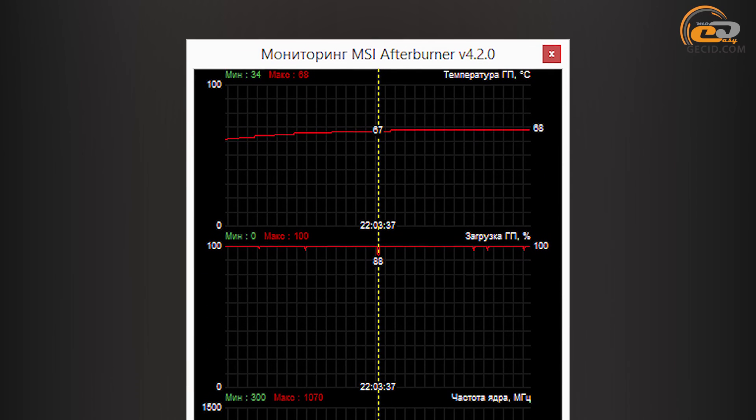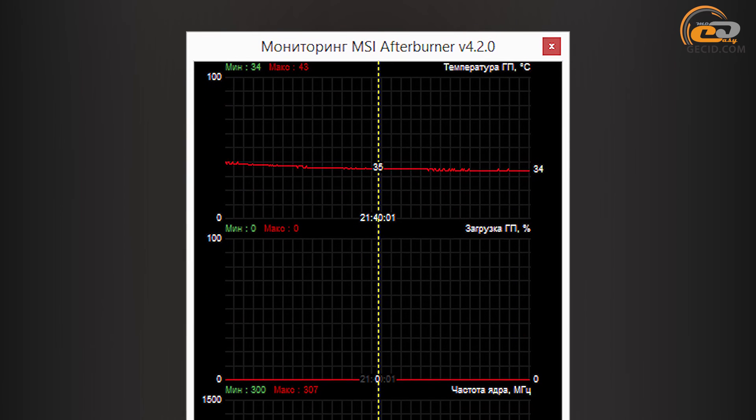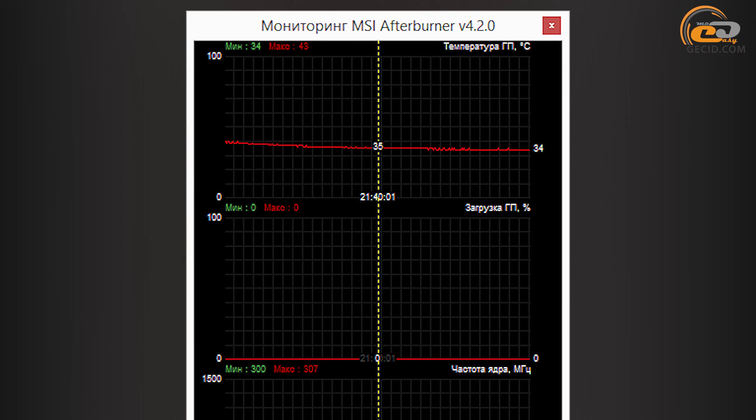The graphics processor heated up to 68 degrees during the stress test with automatic fan speed control. The result is quite acceptable, taking into consideration the relatively quiet operation of the card in this mode. At idle, the power consumption and GPU frequency decrease, thereby reducing the cooling system load. The GPU temperature in this case is 34 degrees, and the accompanying noise could be described as very quiet.